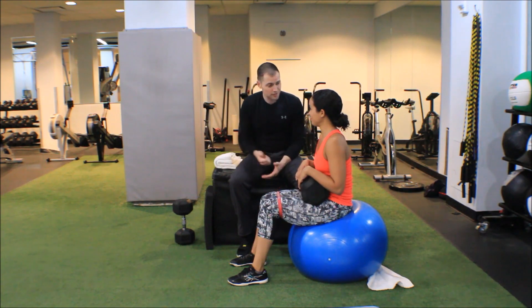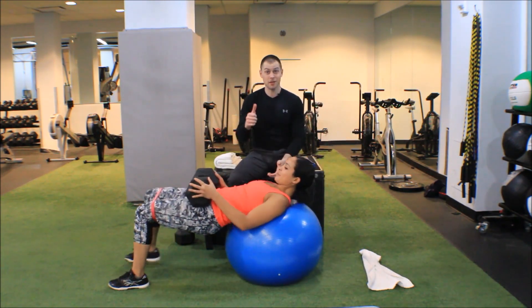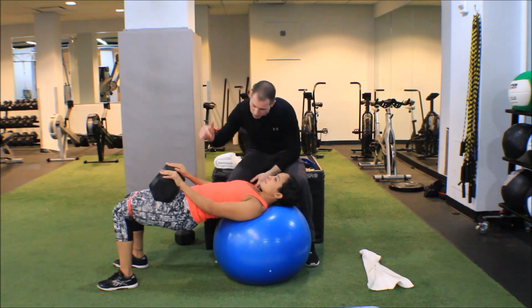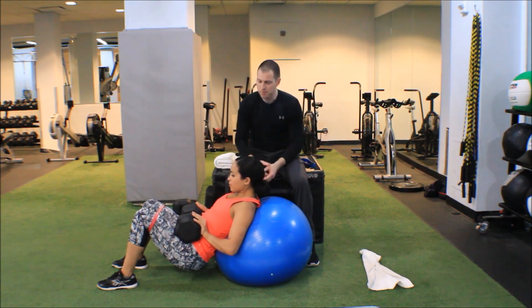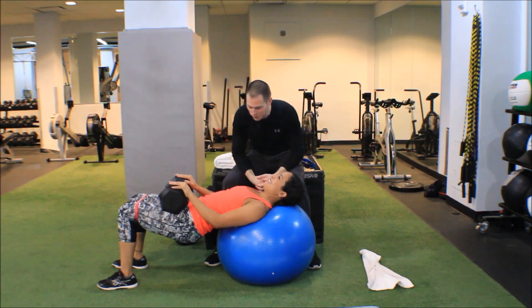Go ahead and roll out. Remember I said slow tempo — I want you to hold at the top for two seconds, and we're going to go down for four seconds. Down, two, three, four, and up. Now a couple of things to note as she finishes this wonderful set of 20 repetitions.